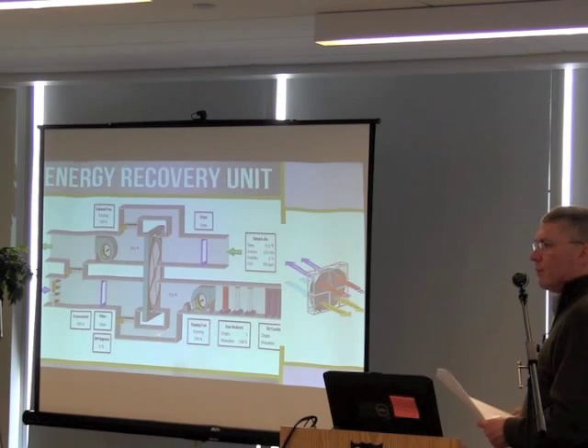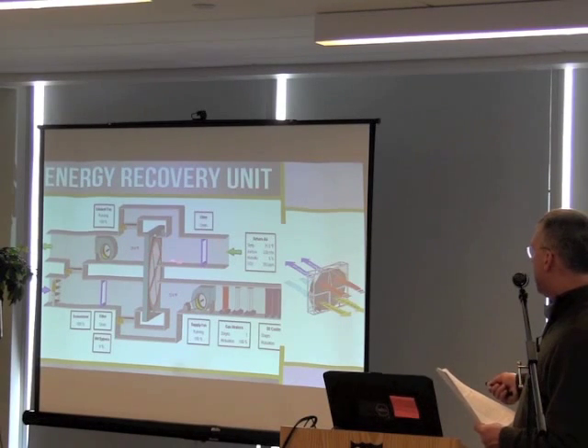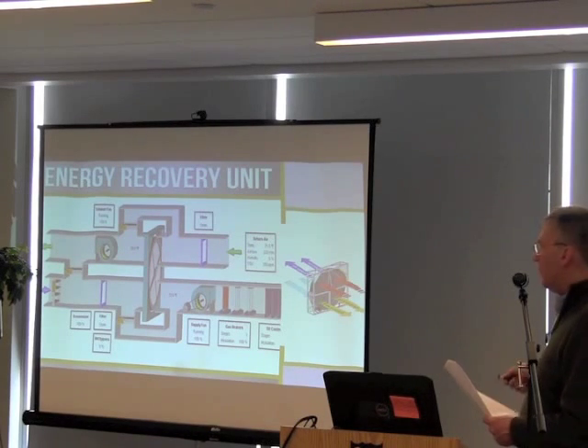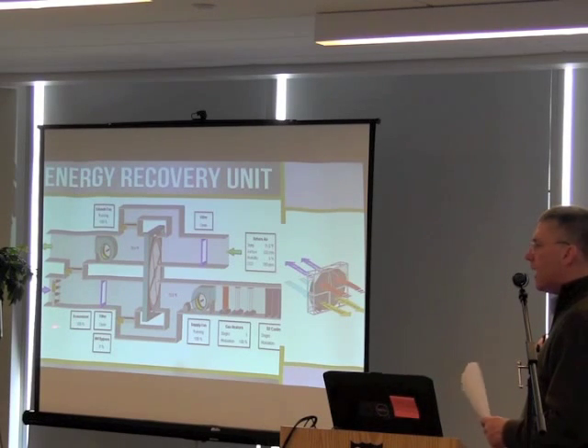This particular unit has a gas heating side and DX cooling — a refrigerant coil — which makes it a very good but also very expensive way to do it. Let's say the air coming out is 70 degrees. As the air flows across the wheel — and this wheel is literally spinning around — it gets warmer as one airstream passes through it.